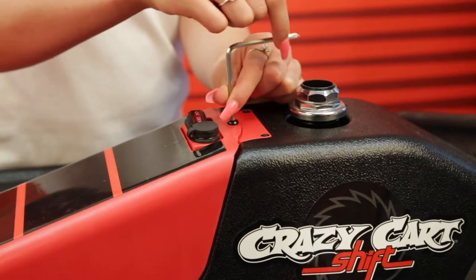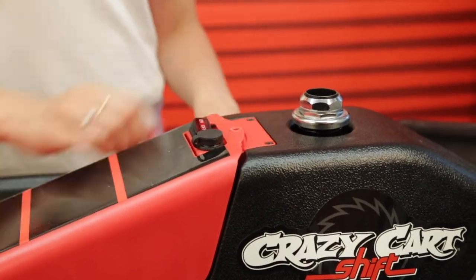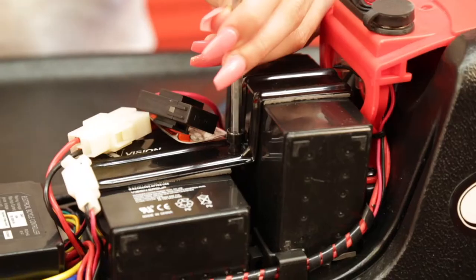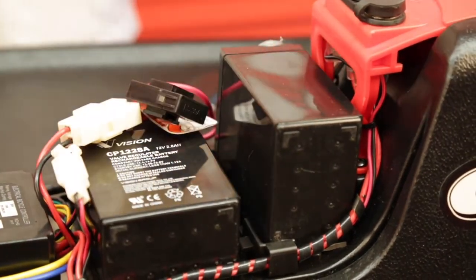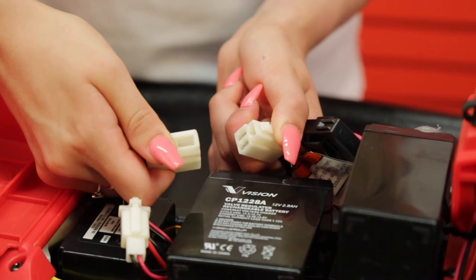Undo the allen screw that holds the battery cover in place. Now open the cover to gain access to the battery compartment. Undo the allen screw that holds the battery clamp in place. Now unclick the battery connection by squeezing the retaining clip at the side.